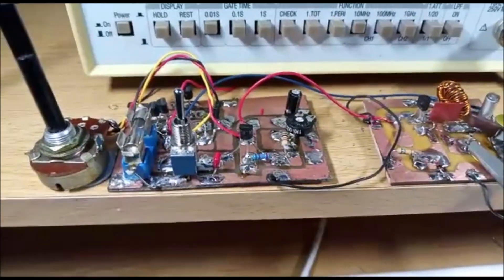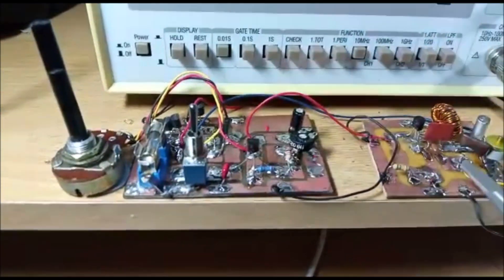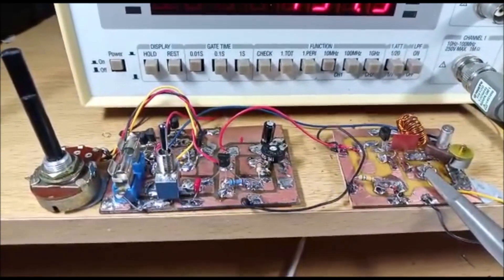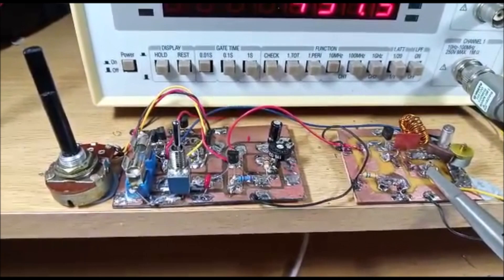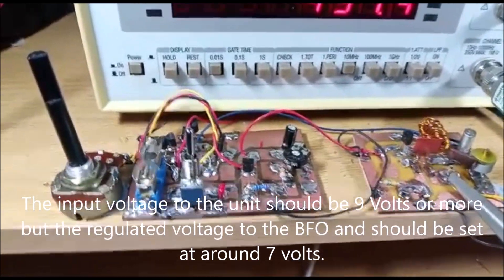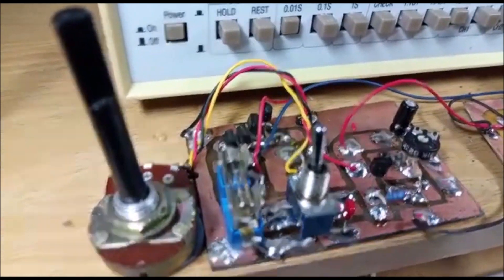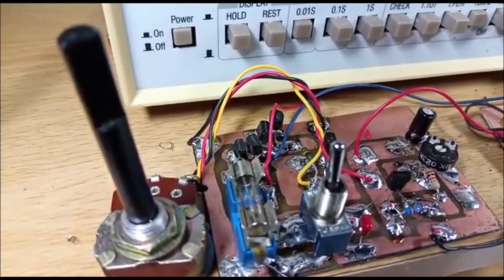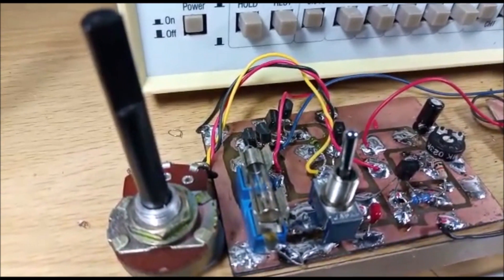The control board has a dual purpose. There is a voltage regulator here — the LM317 — and I have the voltage set at about 7 volts. The input at the moment is 12 volts, so the voltage for the BFO is 12 volts. I also have four varicap diodes here, and I use those for adding capacitance.